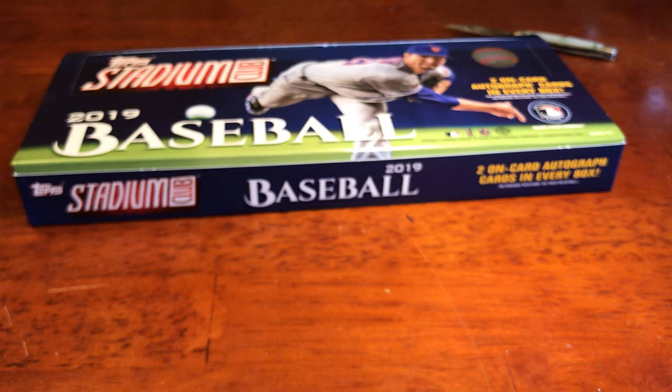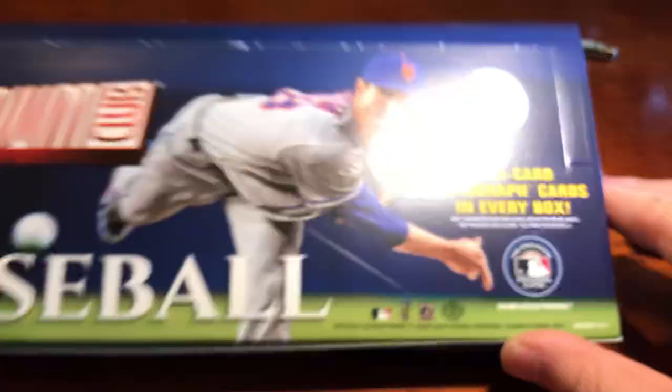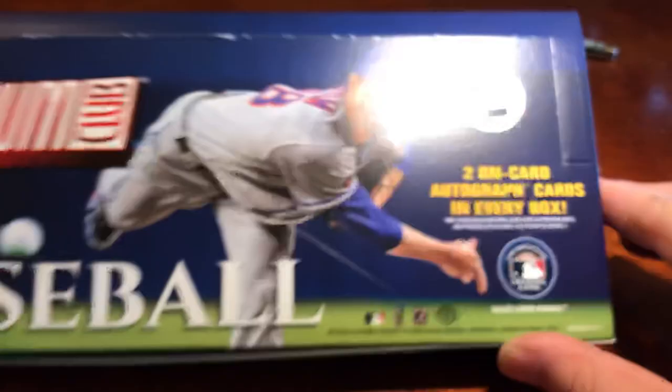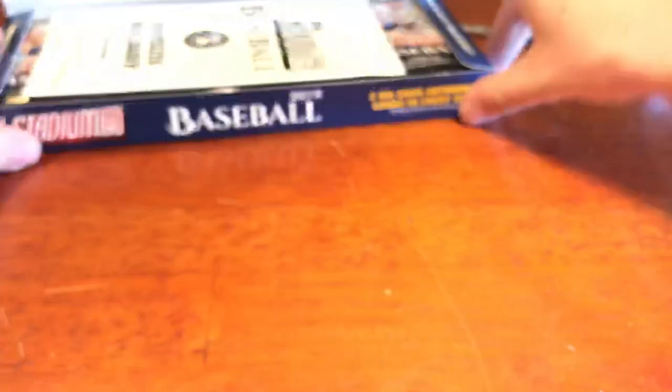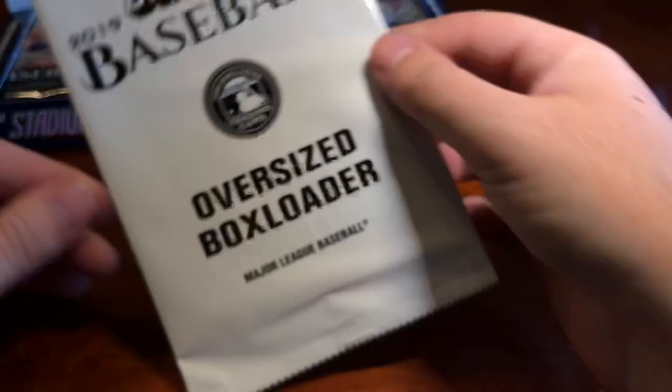Here's what the box is going to look like — skinny box. On the side, we've got 16 packs, 8 cards per pack. And the highlight is the two on-card autographs per box. This year is a little bit different — every box comes with a box topper, basically just a jumbo version of the Stadium Club card. Let's break straight into that.